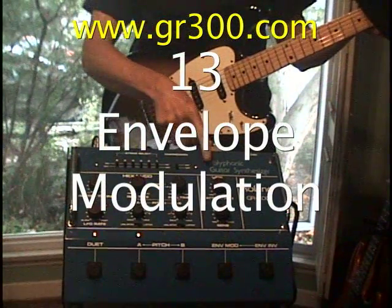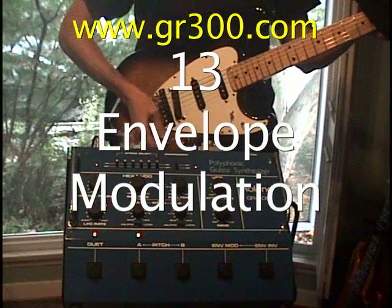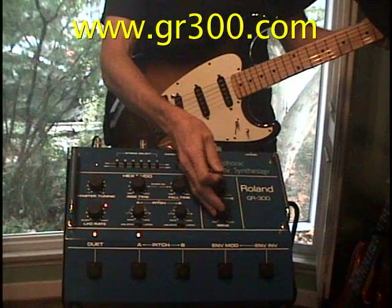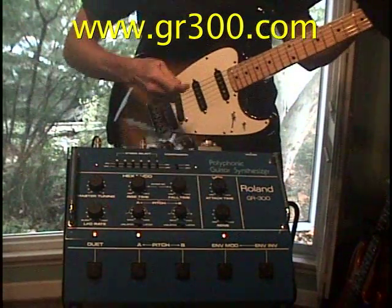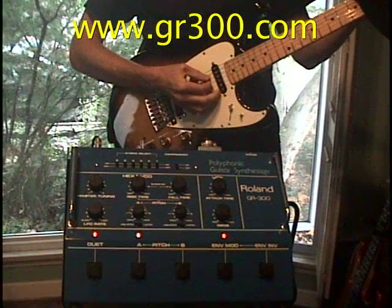Next we're going to check the filter modulation section. I'm going to turn the filter cutoff on the guitar all the way down, turn the sensitivity to maximum and the attack time to maximum, and turn the envelope modulation on. Now when we play a chord we should automatically hear the filter sweep.